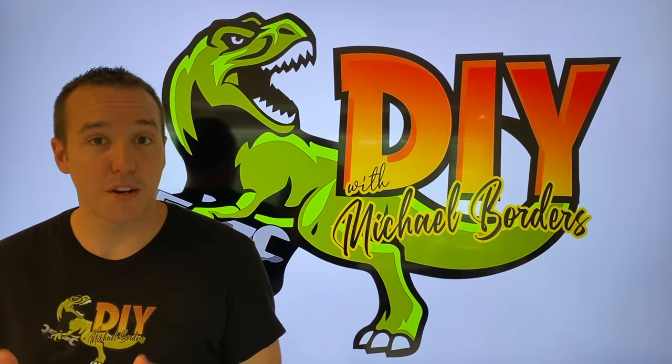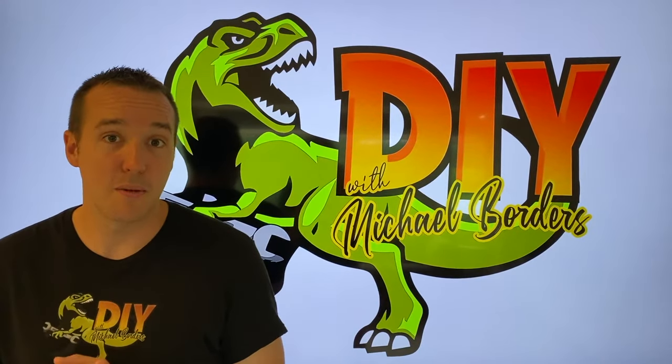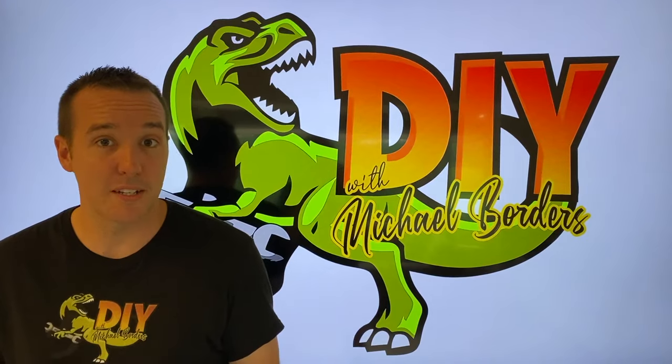Hey, what's up DIYers, Mike Bors with the Mike Bors channel, thank you for watching. In the event that you hear rubbing in your rear wheel wells, you might just need to adjust your internal brake shoes or pads.